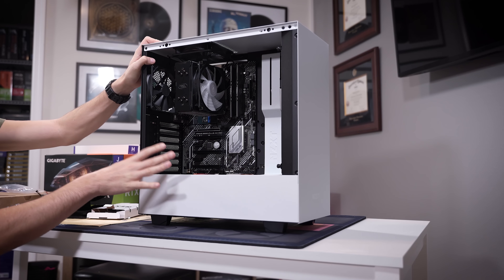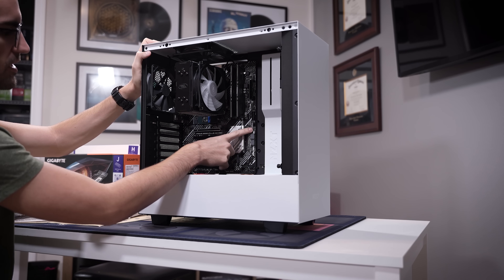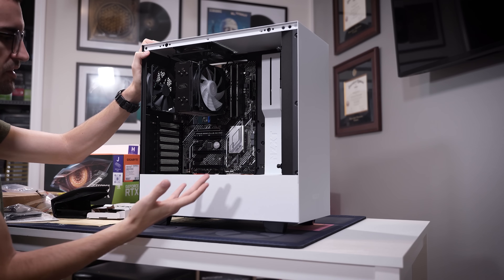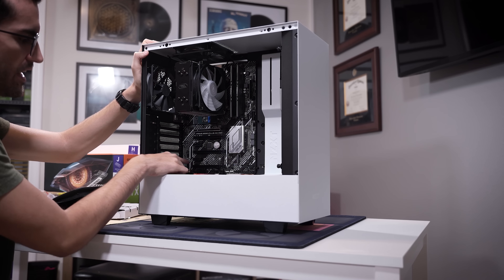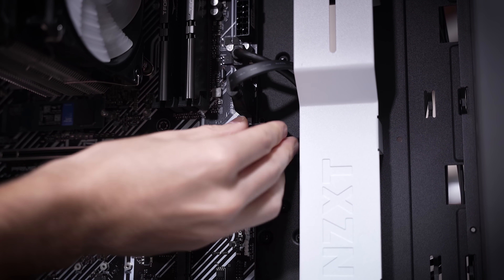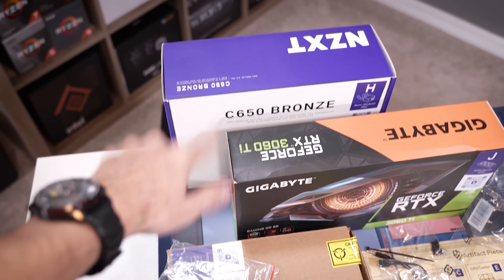It looks very clean, but we need to take care of front I/O wiring — that includes the USB 3.0 cable, the Type-C cable, the front I/O power button and reset switch, and the HD audio cable down to the bottom left. Don't want to forget our case fans either — there are two in the H510.